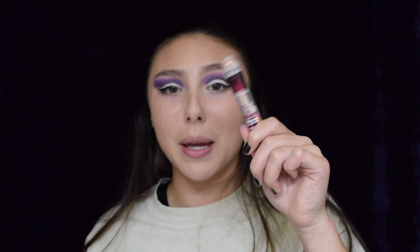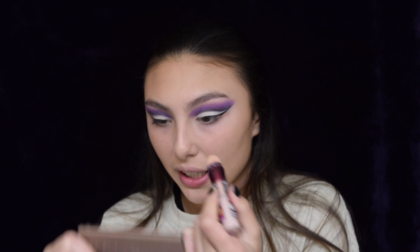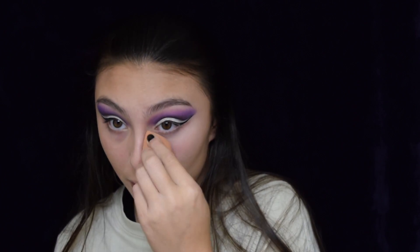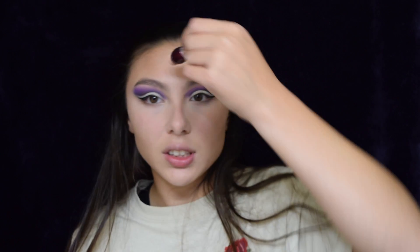Now I'm going to be taking this Maybelline Age Rewind in the highlighting shade. I'm only using this because it's pretty light. Well, that just made me like three times paler. Going down the nose, up the forehead, on the chin. Putting some more on my forehead because it's not light enough. I'm so pale now. Now going in with white translucent powder.